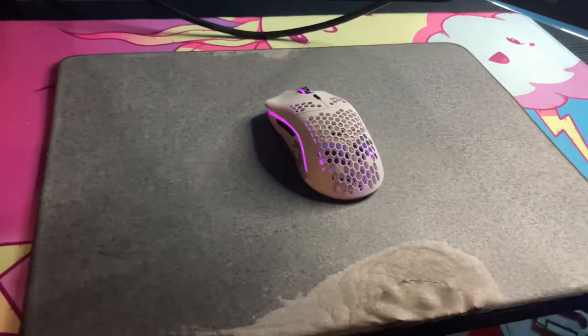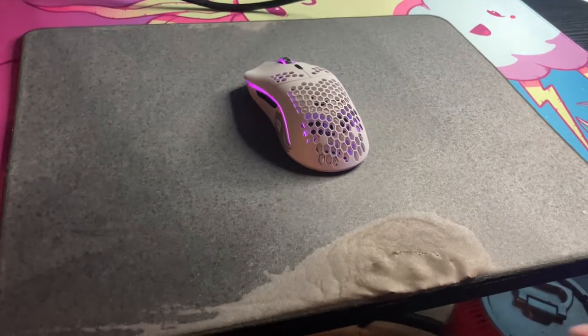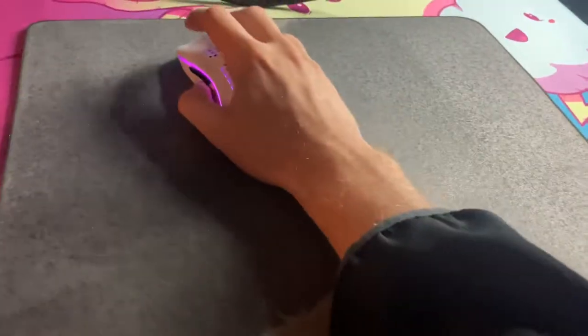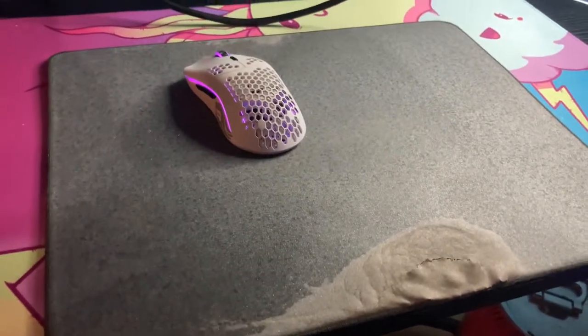When you first get it, it actually stays in good condition for quite a while. But overall the wear is majorly just on your wrists and arms. I use arm aim so it's mostly a lot of tension right there. I usually don't play with a sleeve on, but it's whatever.